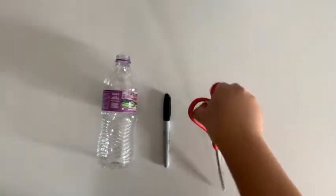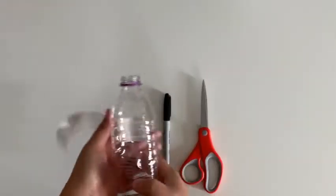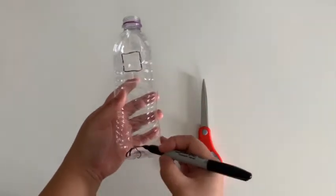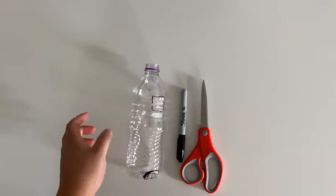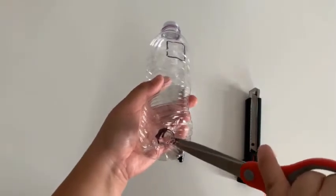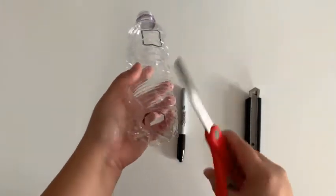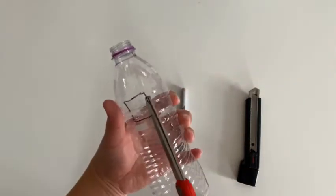We will start by taking a pair of scissors and removing any labeling on the bottle. Take a permanent pen and draw a square towards the top and a circle on the bottom. Adults can use an X-Acto knife if you're comfortable, or take a pair of scissors and pinch the plastic until you make an opening and cut out the shapes you drew. These don't have to be perfect shapes.